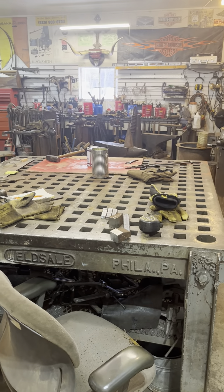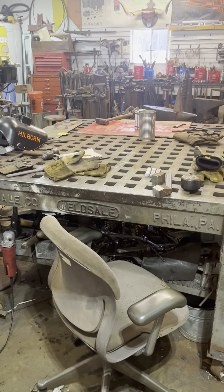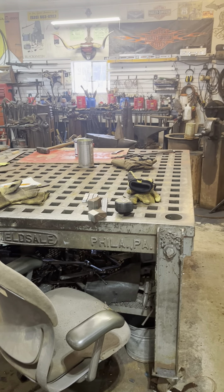This is a five-foot by five-foot weld sale platen table, which I do all of my work on primarily.